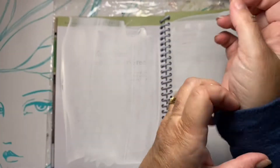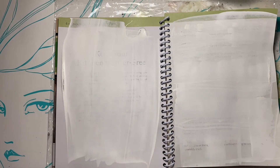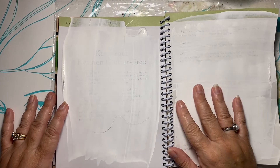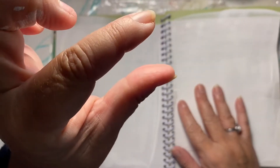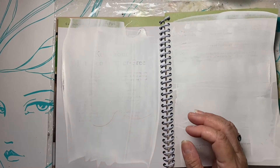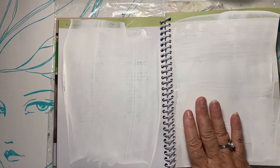Sea oats are gorgeous. They're highly protected here — you're not allowed to walk near them, and they're also the first thing to go in a hurricane. They're like a grass. If you're from the west coast, I grew up with rattlesnake grass where the tip looks like a rattlesnake tail — sea oats are a bit like that. They look more like wheat, very pretty.